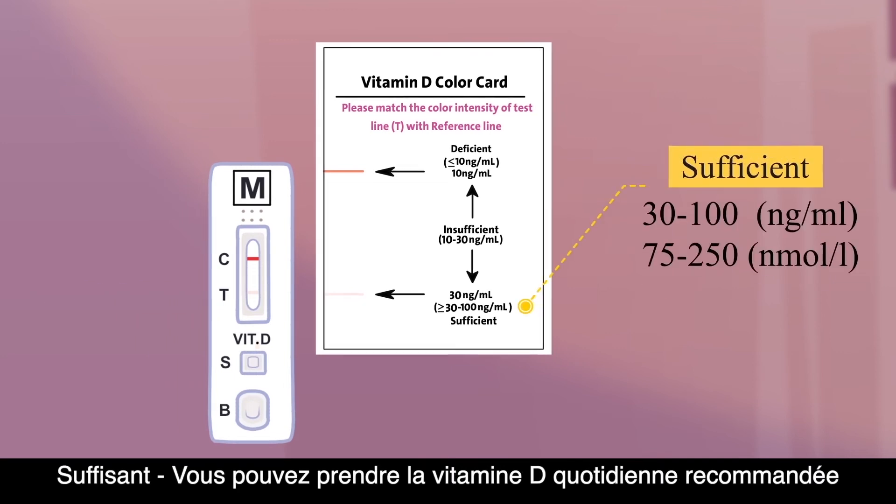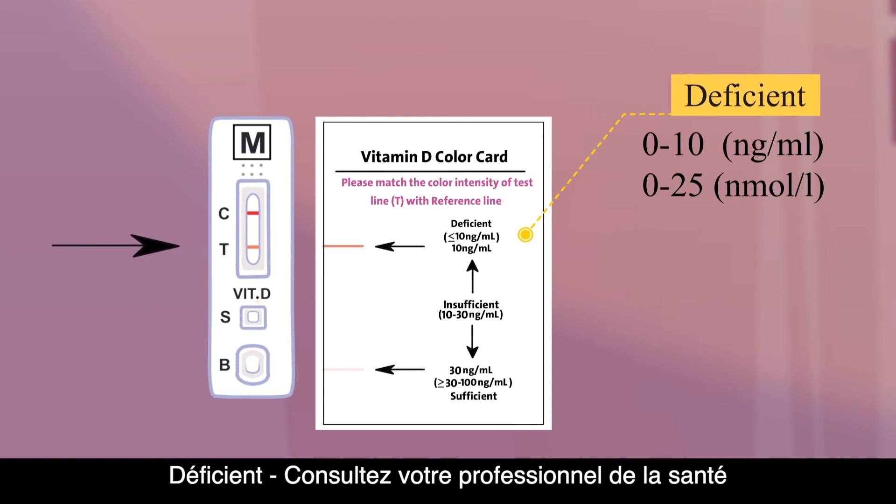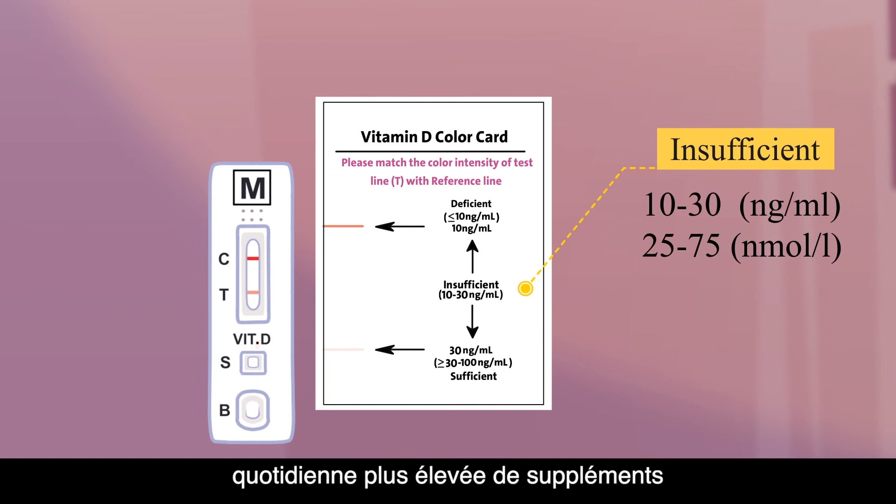Sufficient: you can take the recommended daily vitamin D. Deficient: consult your healthcare professional. Insufficient: you need to take a higher daily dose of supplements.